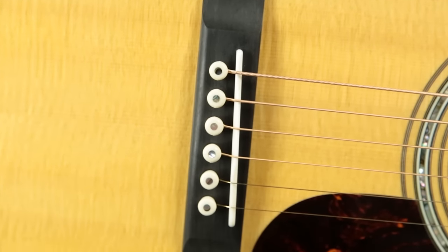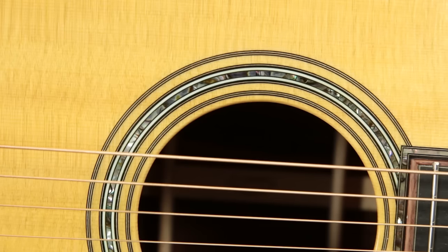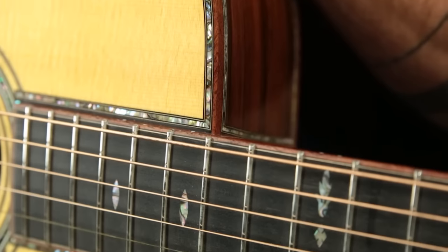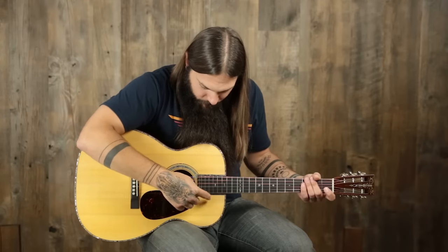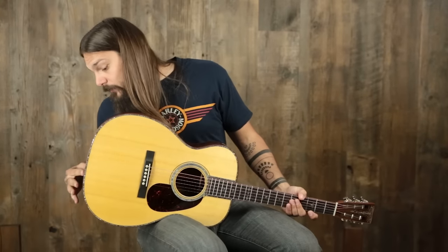We also have an ebony bridge with a bone saddle. We have a 45 style rosette along with 45 style purfling — that means there's purfling around the fretboard extension, around the entire top, the sides, the back, the neck heel, pretty much everywhere on the body. There's abalone everywhere, and it just looks dazzling.